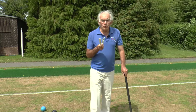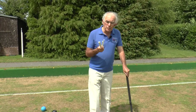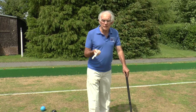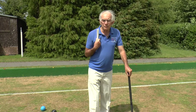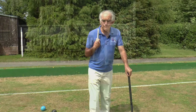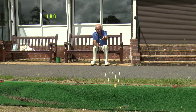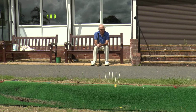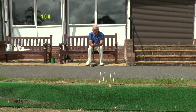We're going to give you an example now, and we'll assume that we've started as we did at the end of Module 2. I won the toss and went first, putting my blue ball on the east boundary. Here are Brother George's five and a half bisques stuck in the ground. It's now his turn to play.